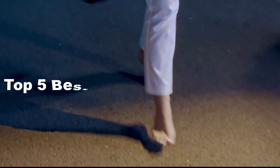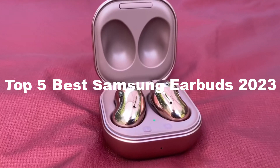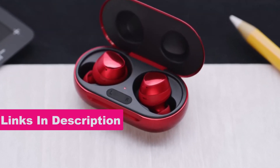Hi guys, in today's video I'm going to show you the top 5 best Samsung earbuds of 2023. Through extensive research and testing, I have put together a list of options that will meet the needs of different types of buyers. For more information, I have included links in the description box down below.